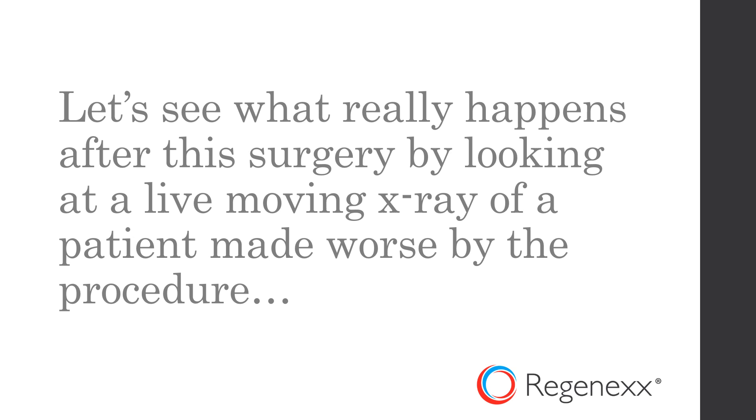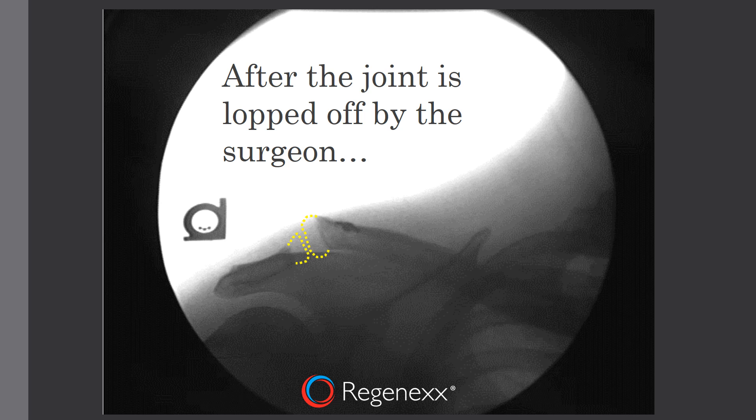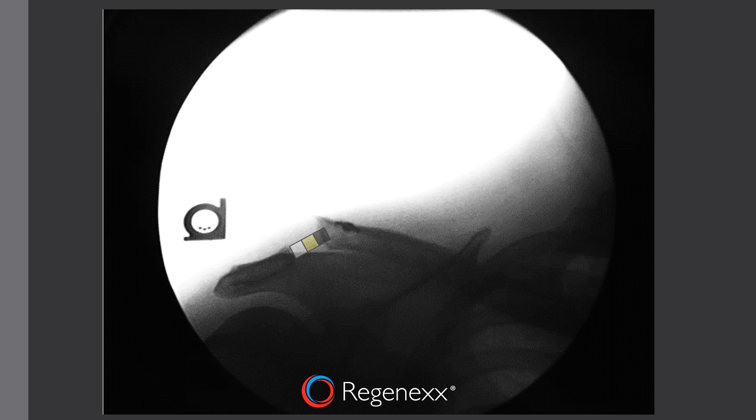So let's see what really happens in a patient who was made worse by this procedure. This is the AC joint — I've drawn it in there because it doesn't exist as you'll see here. You've got the collarbone off to the right, the extension of the shoulder blade off to the left. And after the joint is lopped off by the surgeon, this is what it looks like — there's a huge gap there where a joint should be. Now, that gap is going to cause some issues, as I'll show you in this video.